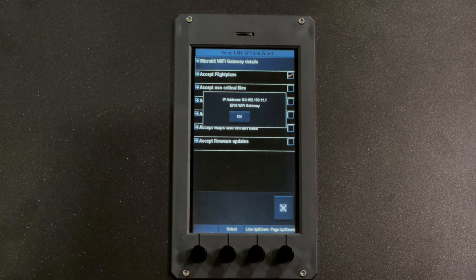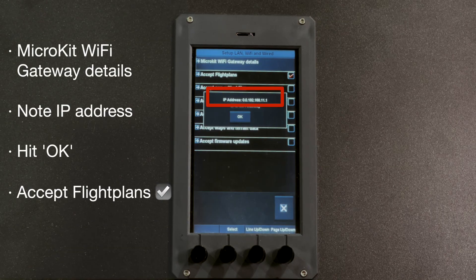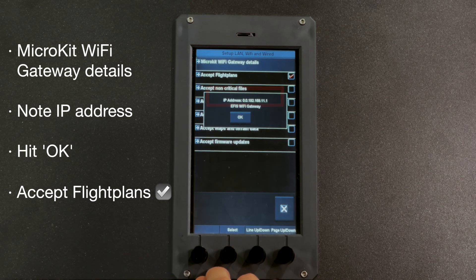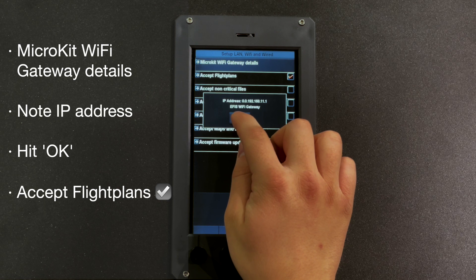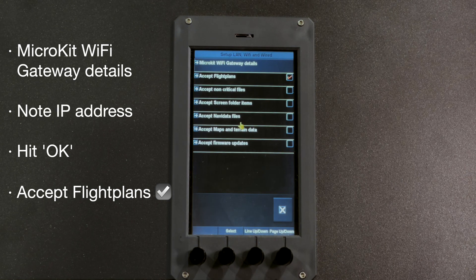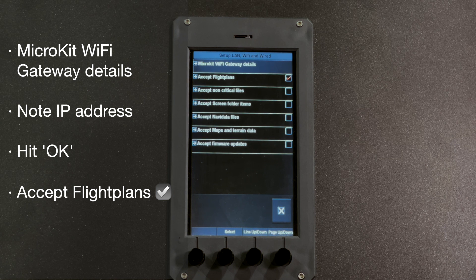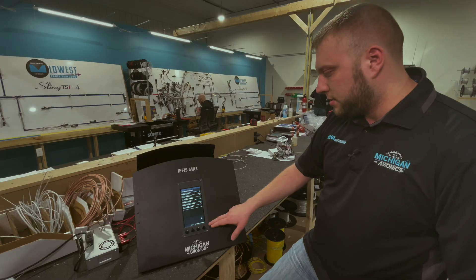So we'll click into there, and we can see that it gives us an IP address of the gateway, which is 192.168.11.1 — that will be important for us to use this on our browser. We'll hit OK, and make sure Accept Flight Plans is checked. The rest of these are unchecked for now; they don't actually work yet, but will be enabled in future software updates.